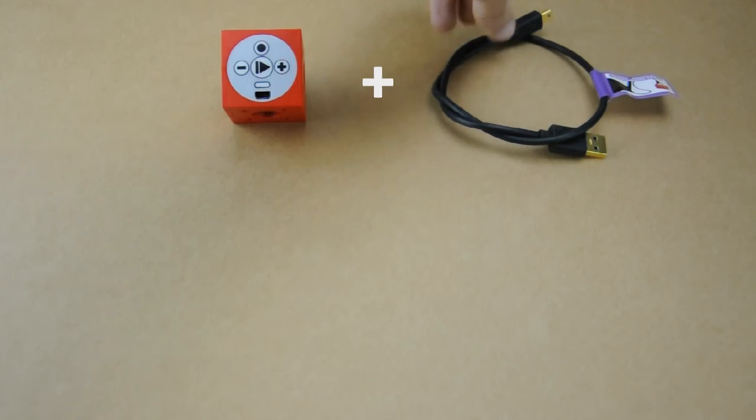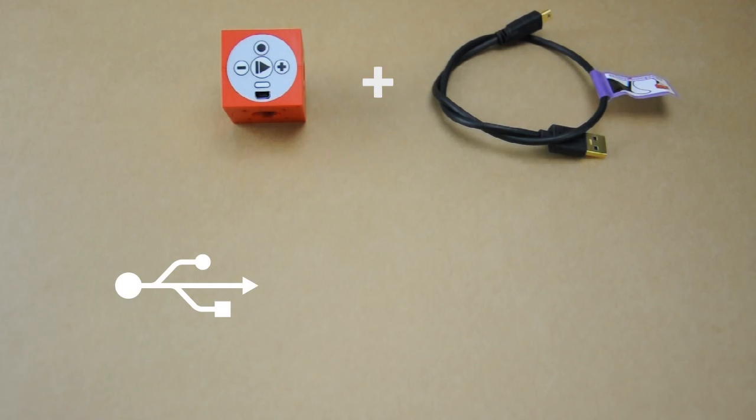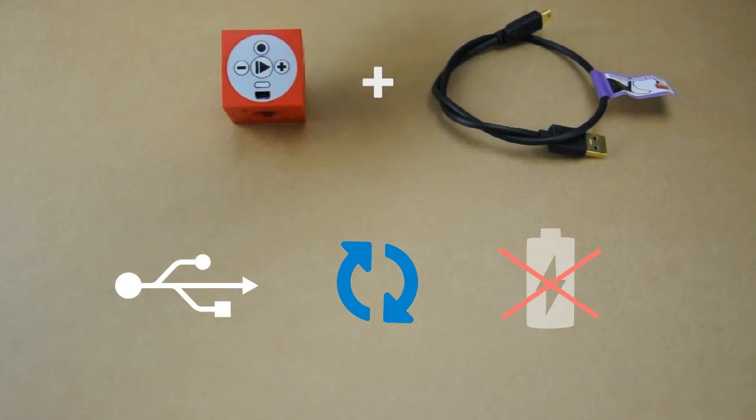Third, the TinkerBot's programming cable with a purple flag, which is included in construction kits from February 2016. With this cable you are able to connect your PowerBrain with your computer to program, update and recover modules in your PowerBrain. Please do not use it for charging with a charging adapter.